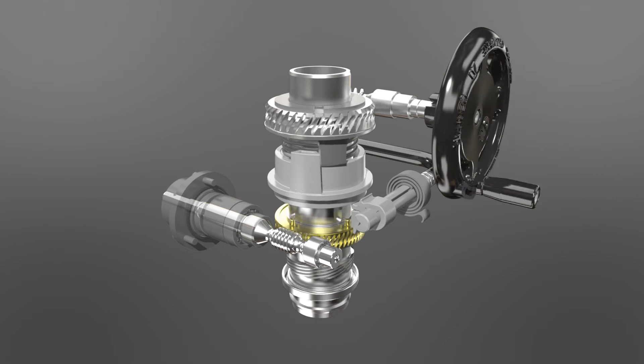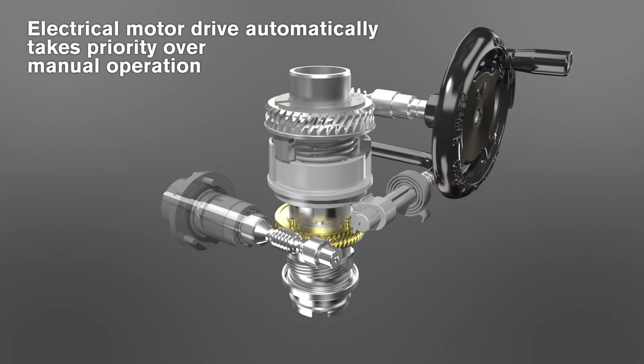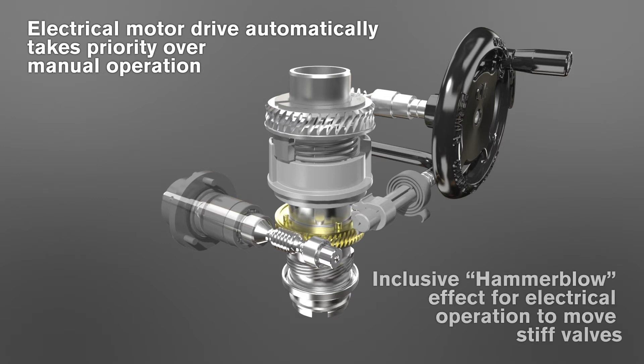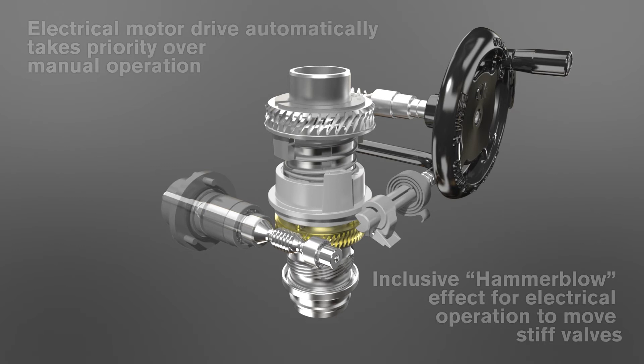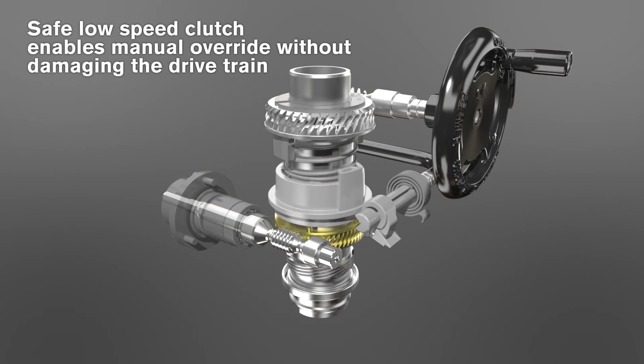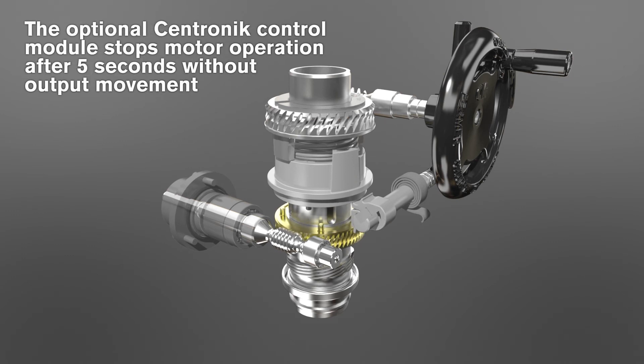To prevent manual or motor driven operation, the hand autolever is lockable in the motor drive or manual drive position to physically restrict operation mode. The motor drive always has preference unless the hand autolever is locked into hand drive.